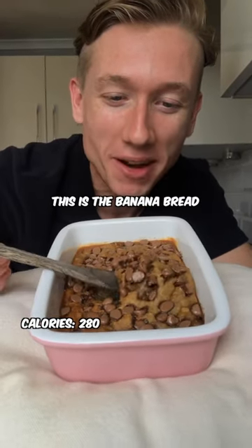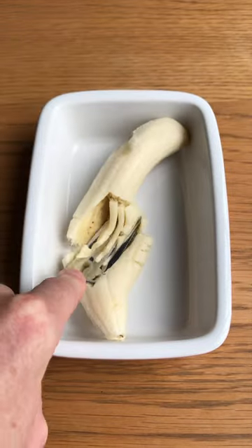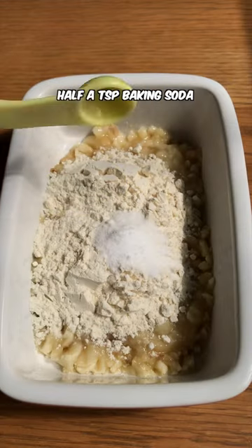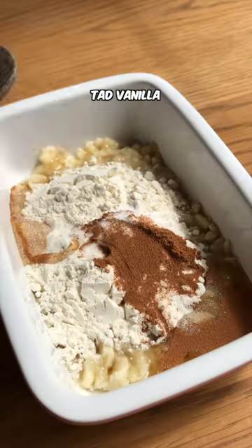If you want to lose weight, this is the banana bread for you. One banana, 25 grams flour, half a teaspoon baking soda, pinch of cinnamon, teaspoon honey, dash of vanilla.